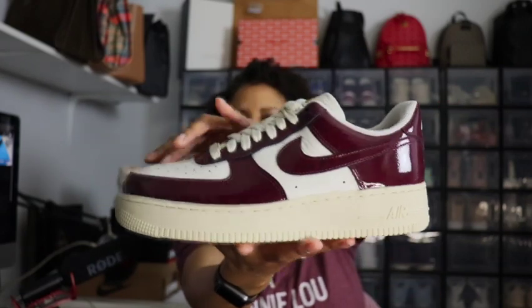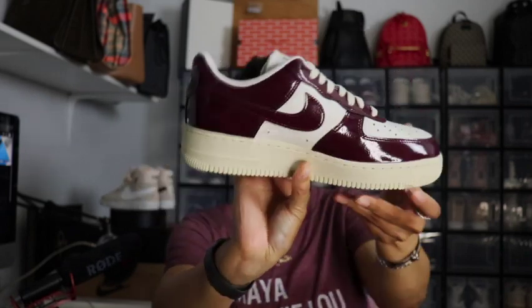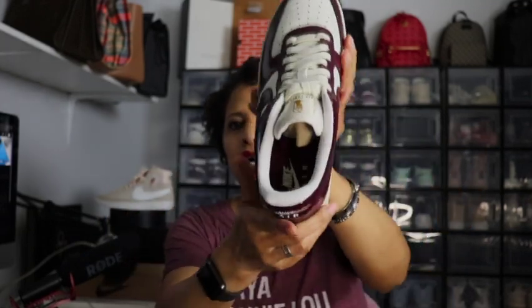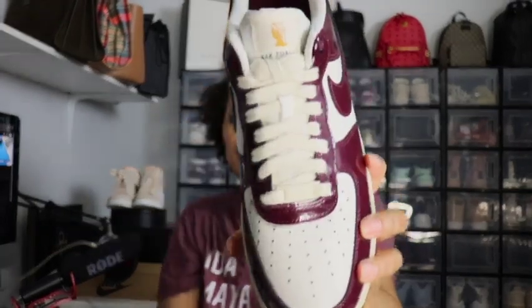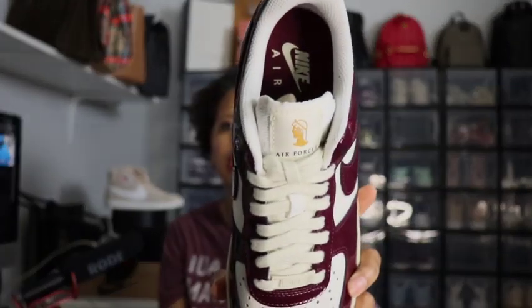Let me talk about how the shoe looks. The Sail color is on the toe cap, around the swoosh on both sides, and on the bottom midsole. The inside is Dark Beetroot with 'Nike Air' written in Sail. The front has Sail shoelaces. On the tongue you've got 'Air Force One' and what looks like Caesar — I'm not sure, but I guess it ties into the Dark Beetroot theme.